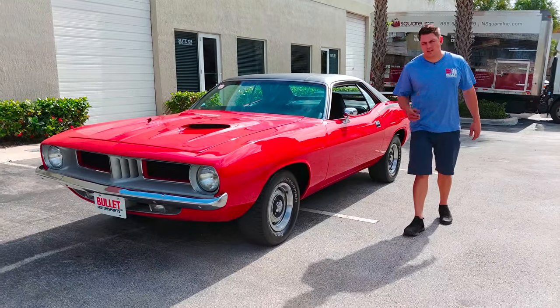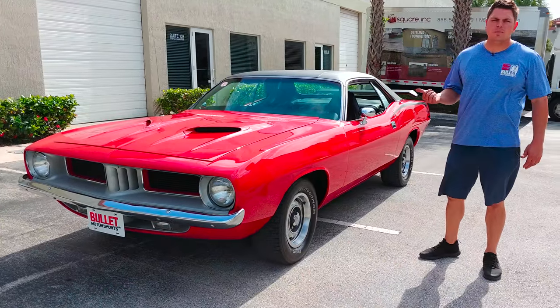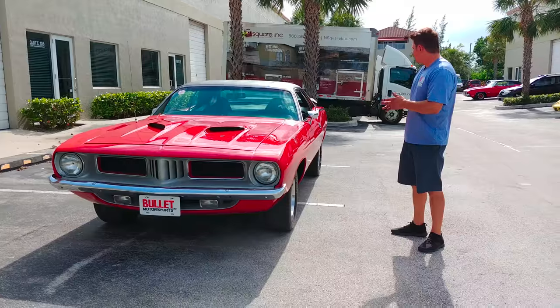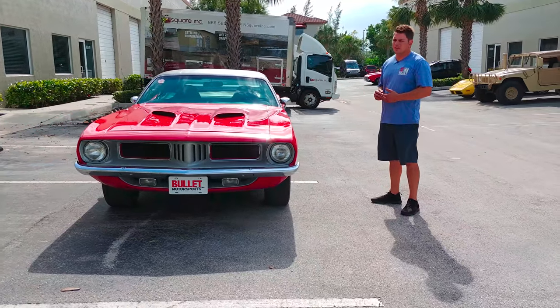Hey guys, it's Jonathan with Bullitt Motorsports. Right next to me we have our 1973 Plymouth Barracuda. This is a really nice car — driver quality in regards to the paint, but overall fit and finish is very nice.